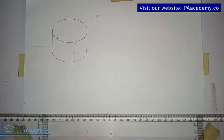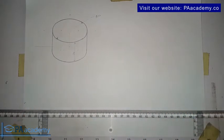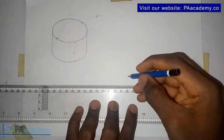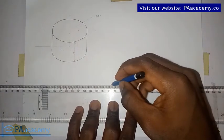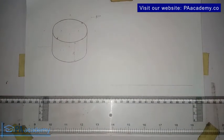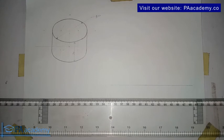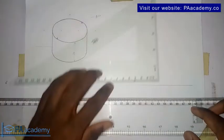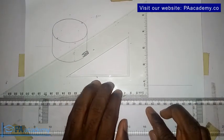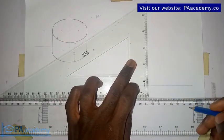So now let's start drawing. The first thing we do is draw our horizontal line. Now let me draw the vertical line. Don't forget, make sure your set square is properly placed on your T-square — it's very important. If you have been following, you know that I do emphasize on that.